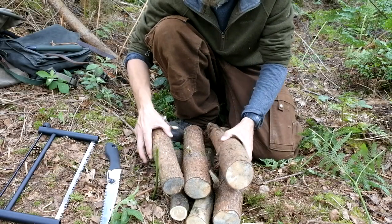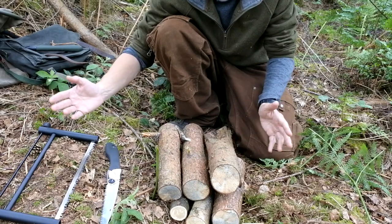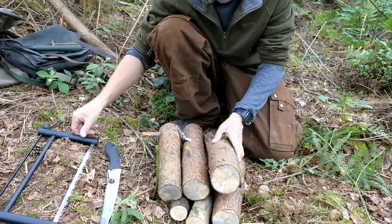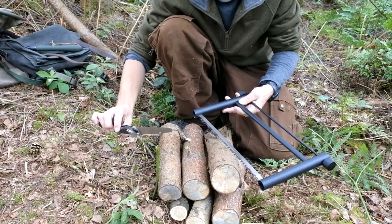After a few minutes worth of work there, we've got ourselves a little pile of firewood here — just split it down with an axe and we could take it from there. If these were longer lengths, you could actually use this for shelters — so shelter building, fire processing, that kind of thing — this saw would do.